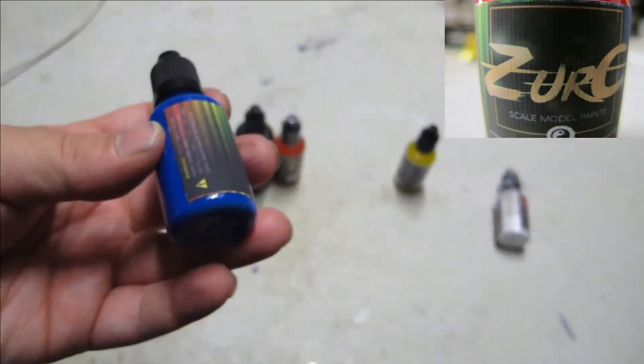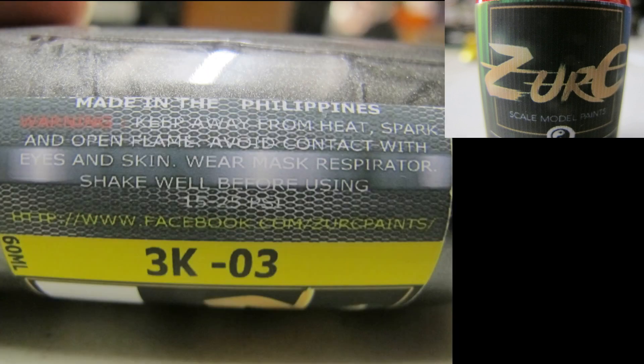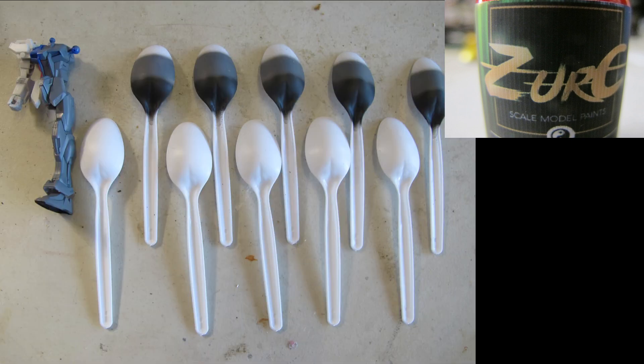Hello and welcome to another modeling video. This is Alan from the Makona Man on YouTube with another airbrush and paint review video. Zurich is an established and very popular paint brand in Southeast Asia, manufactured in the Philippines.